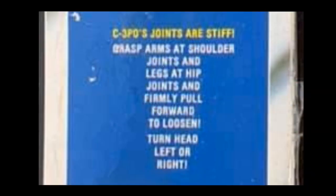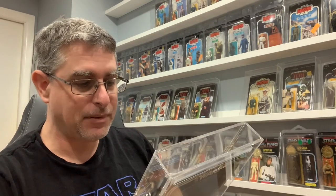The paragraph says: C-3PO's joints are stiff. Move arms at shoulder joints and legs at hip joints, pull firmly forward and backwards to loosen, and turn head left or right. You start seeing this really prevalent on Empire Strikes Back cards, but they were known to exist on 20/21-back cards. I happened to find this on a 12C.